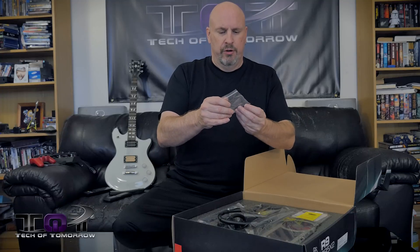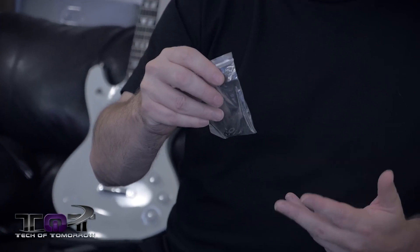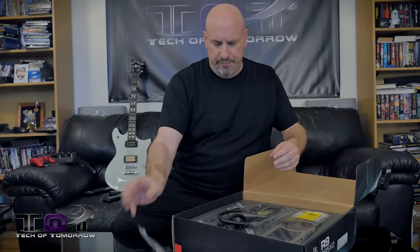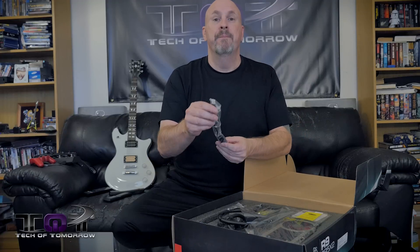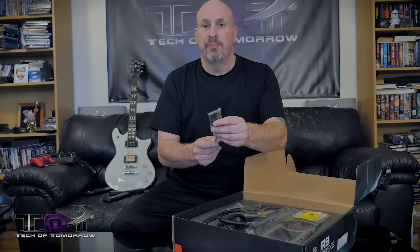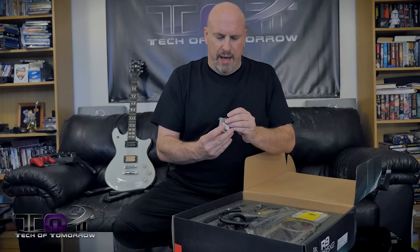They have a little note about adapters and connectors — not really important. We have screws and nuts here, which are probably for removing or adjusting the water cooler. Also got some additional cabling: a mini DisplayPort to standard DisplayPort and a DVI to HDMI adapter.